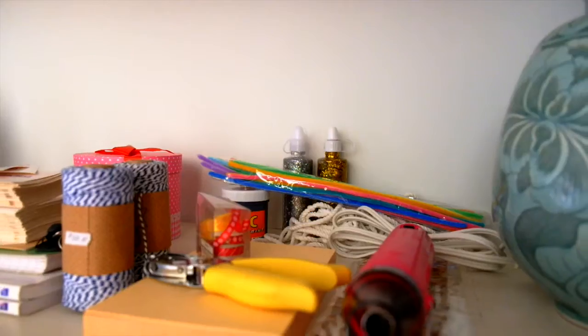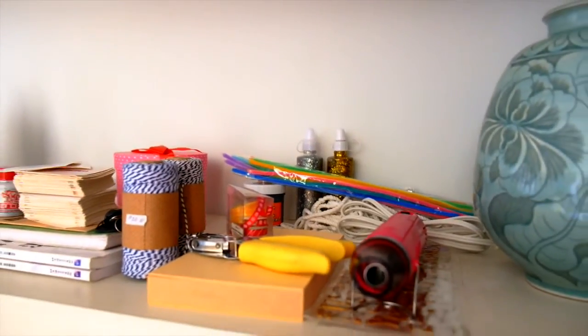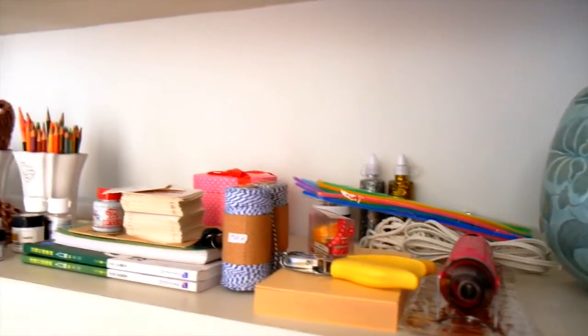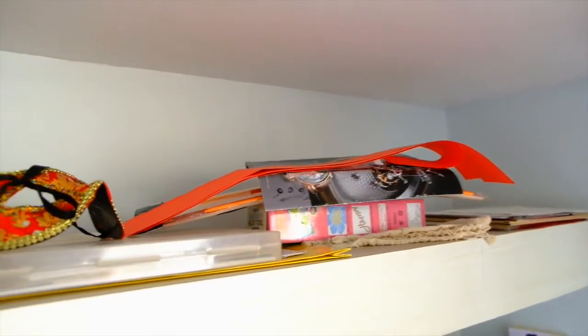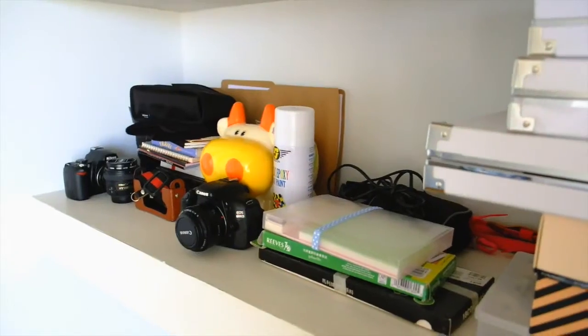This is my desk. This is where I edit videos and store all my craft things. So we have paints, paintbrushes, leftover supplies from previous art projects and it's really messy and I've been wanting to clean it up and get it organized.